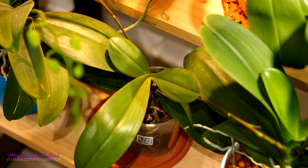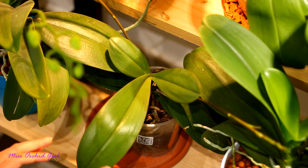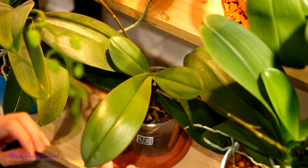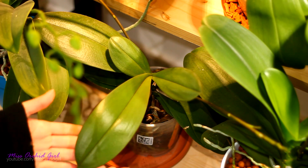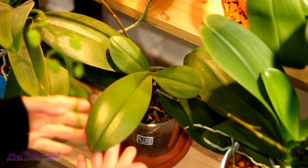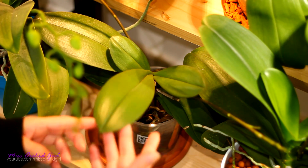With Phalaenopsis orchids whenever we put them through stress — whether a pretty brutal repotting or orchids that are just bouncing back from something like root rot — they will usually produce smaller thinner structures than they're supposed to produce. And I have here one of the examples: this orchid arrived to me with very oily top leaves for whatever reason.